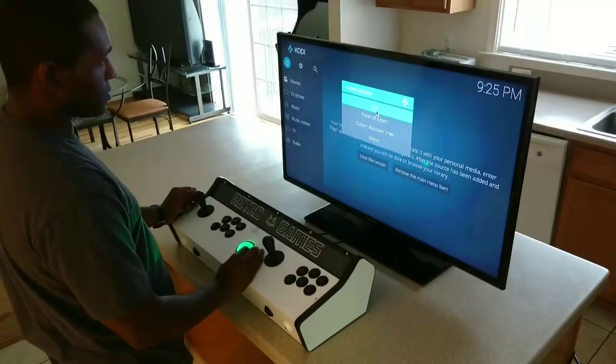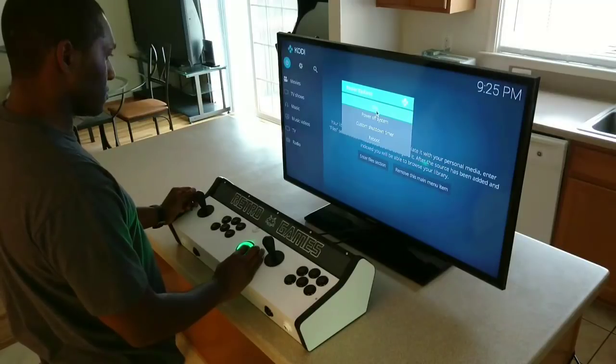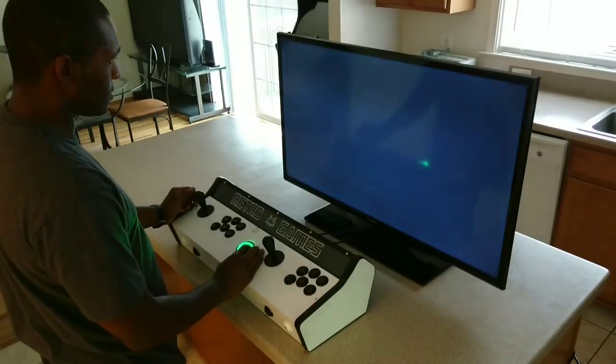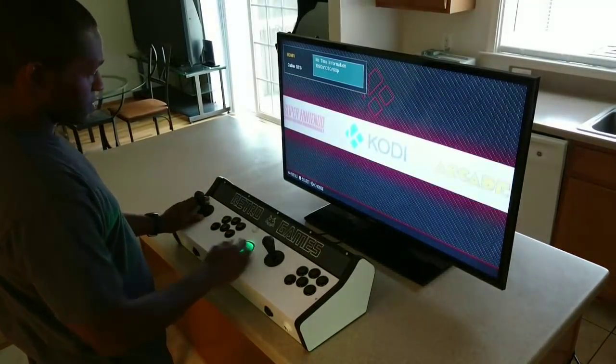I could go to shutdown on the screen which would shut the system down, but because I want to show the power button being utilized I'm going to go to exit, which will bring me back to the emulation station main screen. From there I'll just push the power button and that should start the script to do a shutdown.